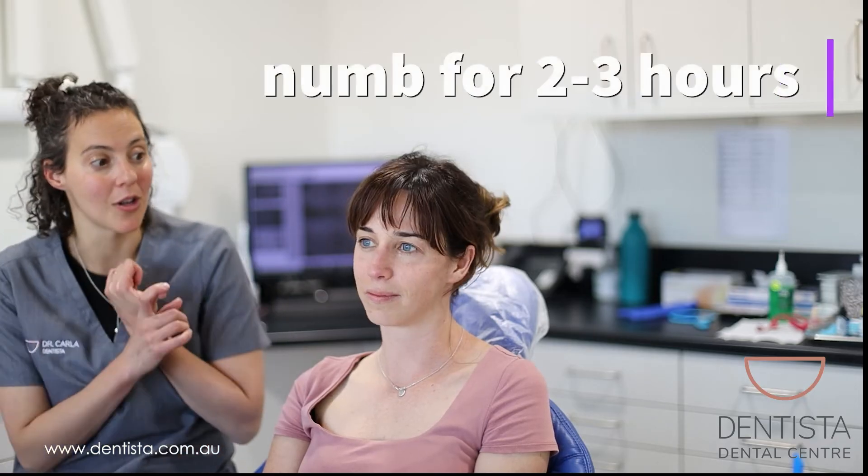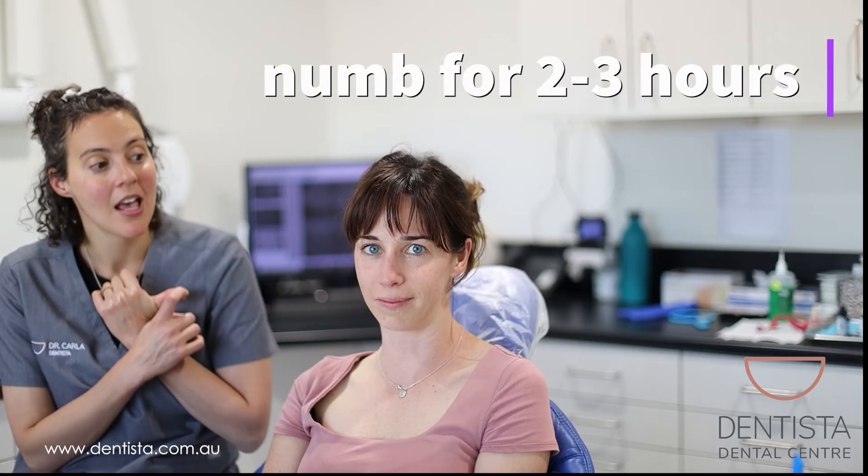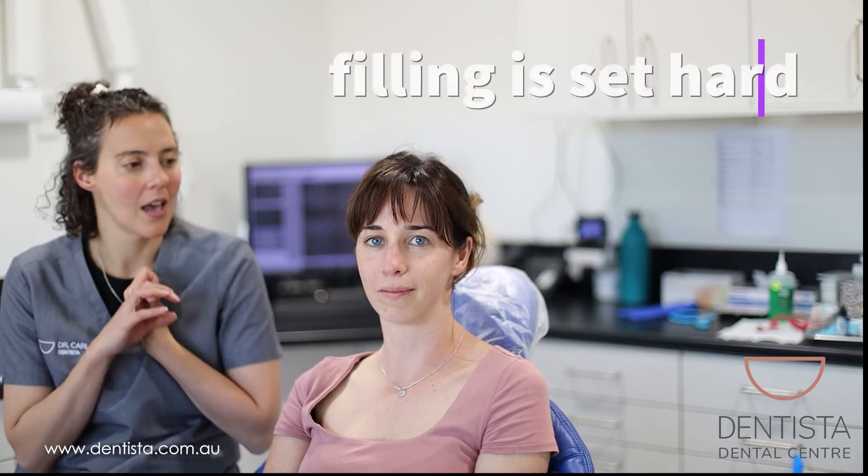The first thing is you're going to be numb for the next couple of hours. Your filling is fine, your filling is set, we're not worried about the filling. It's that you might bite your cheek or your lip while you're numb.